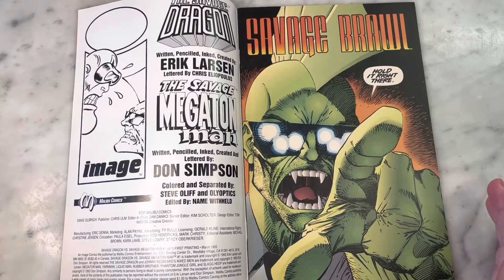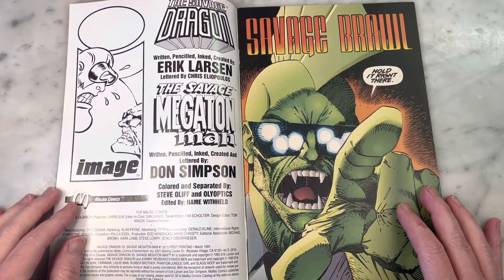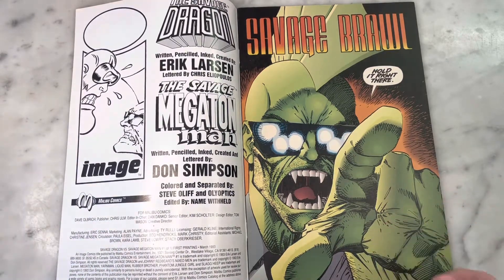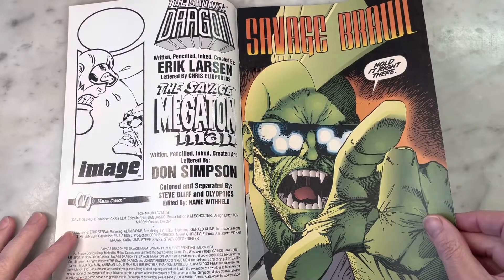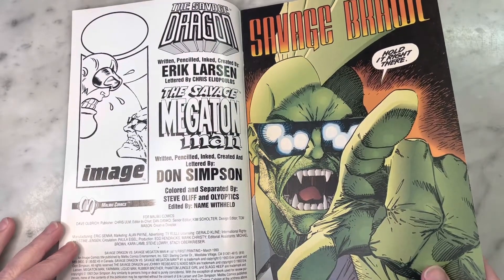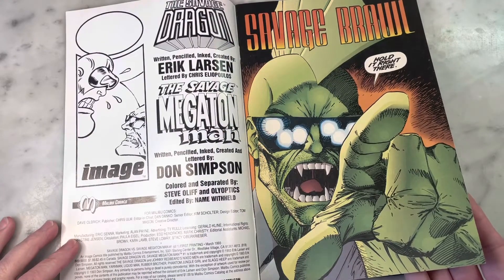Eric Larson is writing and drawing all the Savage Dragon parts, and Don Simpson is writing, penciling, inking, and lettering the Savage Megaton Man parts. It's all colored by Steve Olaf, who does a great job. I think a lot of early nineties coloring stands out as experimental — it's when they're first using computers and computer separations. Steve Olaf was definitely one of the pioneers. I've always loved his colors on Savage Dragon. I think Eric colors a lot of Dragon himself now, but Steve Olaf definitely flattered his work and really helped shape the look and feel of early Savage Dragon.